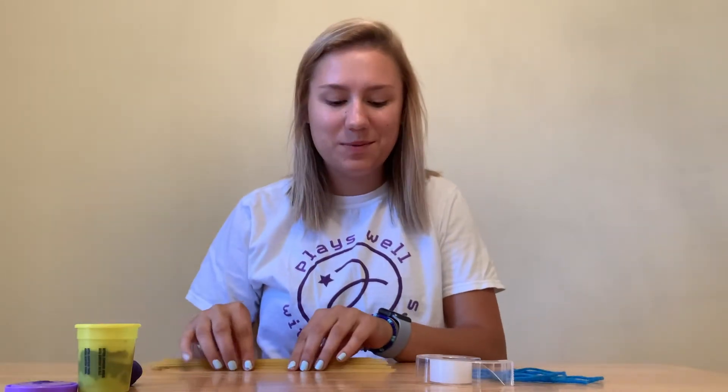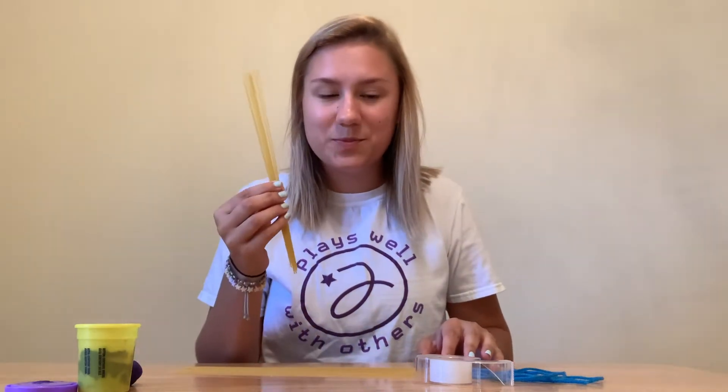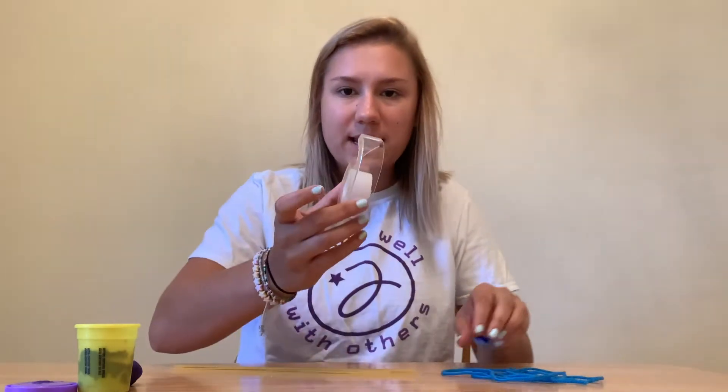Hey guys, so today we're going to be working on the spaghetti marshmallow tower. What you're going to need for this is spaghetti, tape, and string — you can use scissors too if you'd like — and either play-doh, mini marshmallows, or pom-poms, or something else you can use to help stick your tower together.